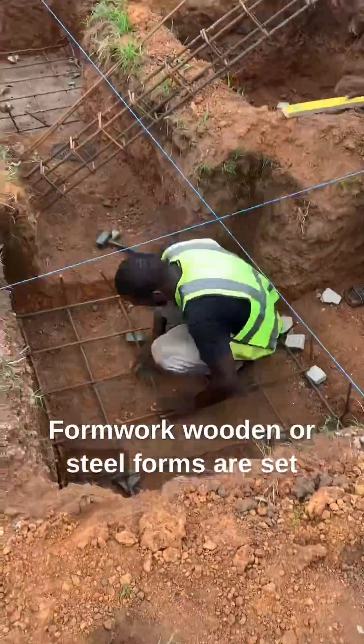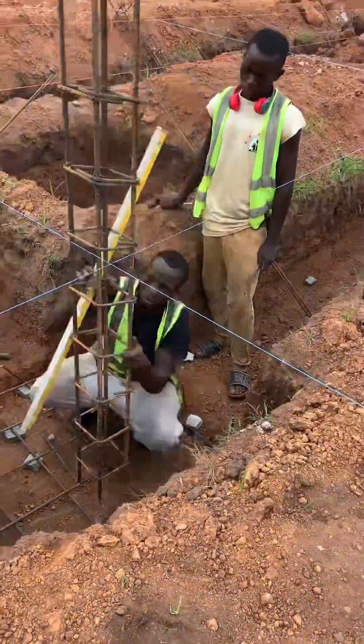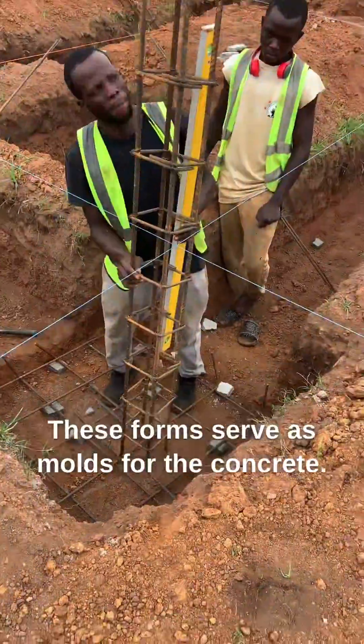Formwork. Wooden or steel forms are set up within the trenches to create the shape and dimensions of the footings. These forms serve as molds for the concrete.